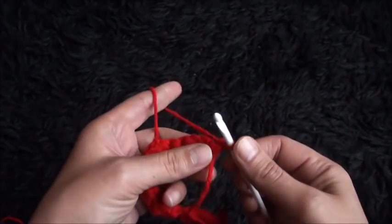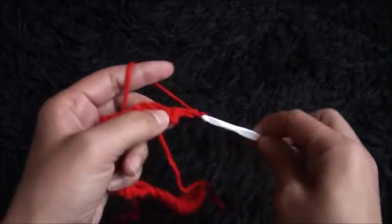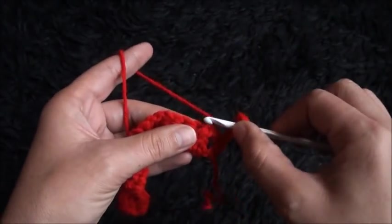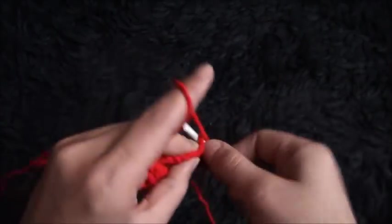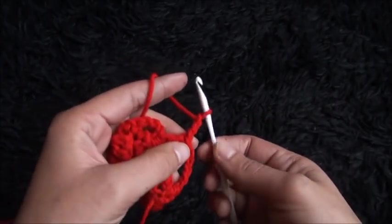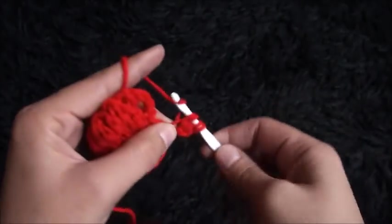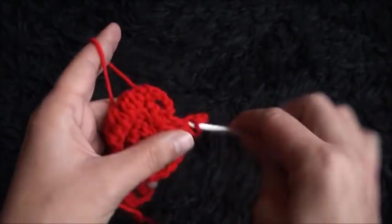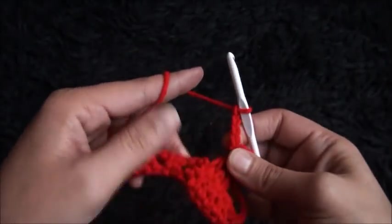For row two I'll turn my work around, I'll chain one, then through that first single crochet chain I'll make one single crochet. I'll chain 5, then through these three chains of double crochet clusters I'll make three double crochet cluster — one, two, and three. Now I'll chain 3, then through that third chain from the hook I'll make two double crochet cluster. I'll chain 3, then through that same chain I'll make a slip stitch.